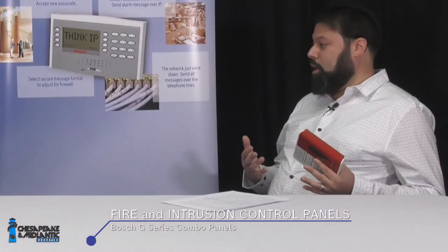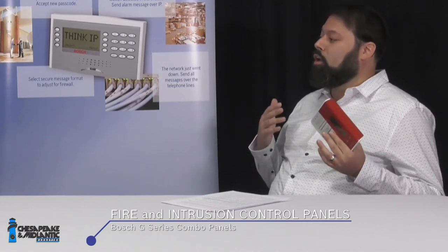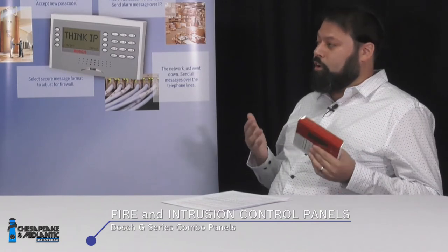The G-Series panel — the B8512G and the B9512G — is UL listed for both intrusion and commercial fire. Up until relatively recently, you didn't see people using fire and intrusion on the same panel.